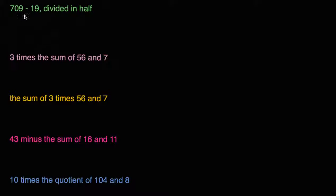So this first one says '700 minus 19 divided in half.' Another way to think about divided in half is divided by 2. So we could write this as (700 minus 19) — and we're going to do that first, so that's why I put the parentheses around it — divided by 2, or divided in half. That's one way that we could write this.